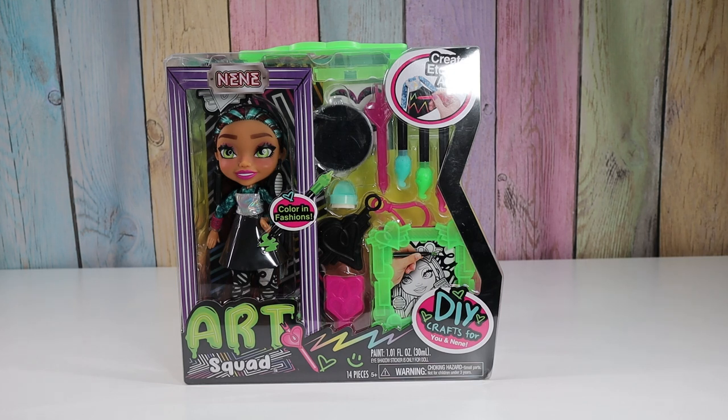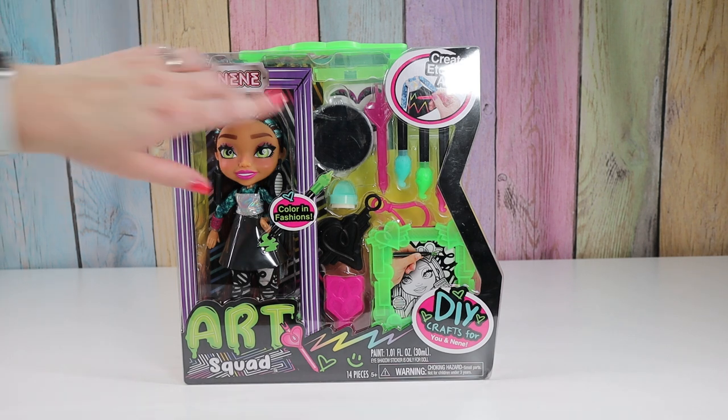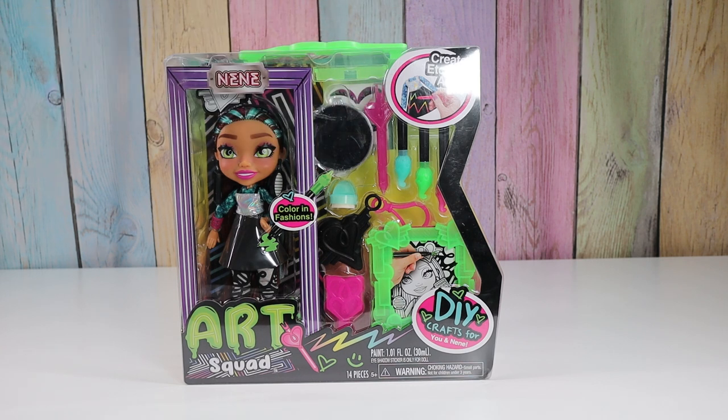Hello friends! Welcome to Tally's Tricks. Today I'm going to open up Art Squad Nene. So this is a really fun series of dolls that they each come with a different art craft. Hers is etching and I love this etching where you like scratch the black off and there's colors underneath. I think it's really fun. So that's why I picked Nene.